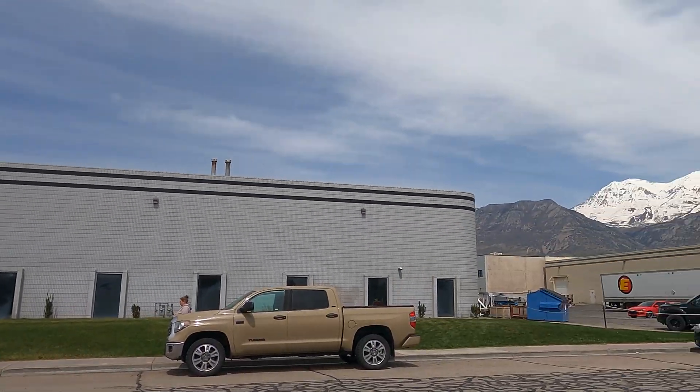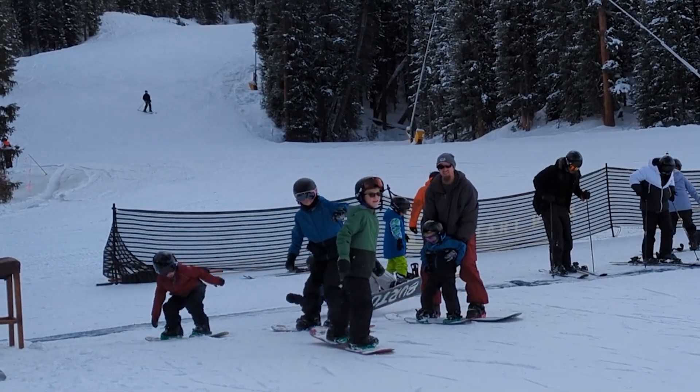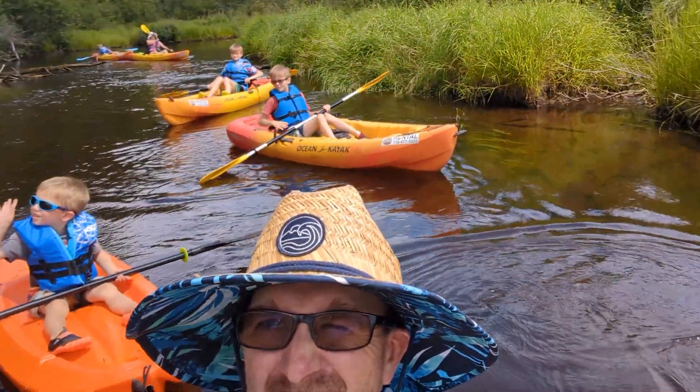Hey guys, we are here at WaySafe in Linden, Utah. We are going to go inside and talk to them. We have about twelve thousand five hundred miles on our hitch, so while we're here they said they want to look at it — because we do so many miles in a year, you guys know we work with so many companies doing product testing — they were interested to look at the hitch and learn what they could learn.